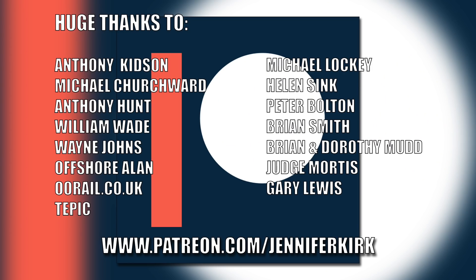I'd like to send out a huge thanks to everybody who supports me on Patreon, and an extra special huge thanks goes out to Anthony Kidson, Michael Churchwood, Anthony Hunt, William Wade, Wayne Johns, Offshore Allen, oorail.co.uk, Tepic, Michael Lockie, Helen Sink, Peter Bolton, Brian Smith, Brian and Dorothy Mudd, Judge Mortis and Gary Lewis. Thank you — without you guys I couldn't do this.